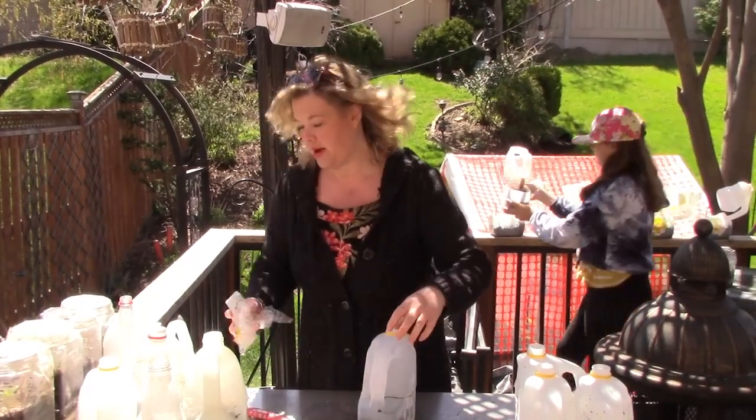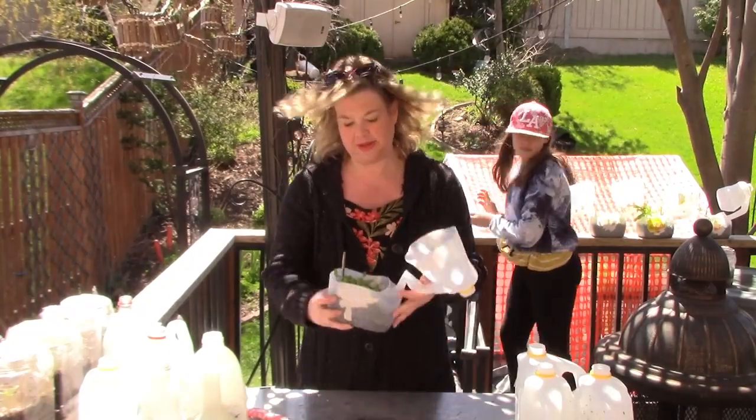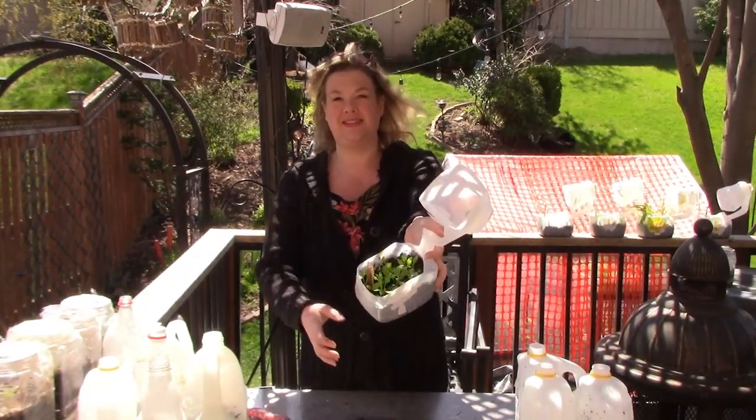These are the gray poppy — I was really excited to get these in a swap. Look at those healthy little seedlings. Yay!